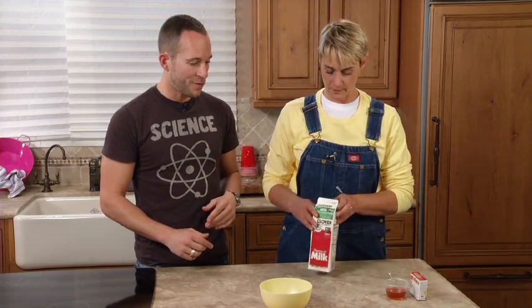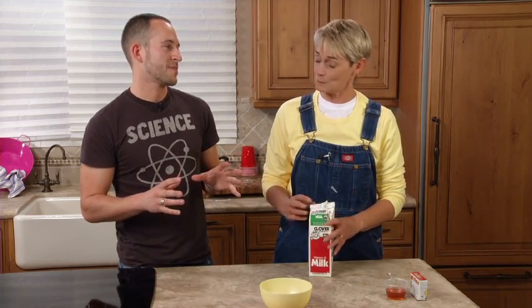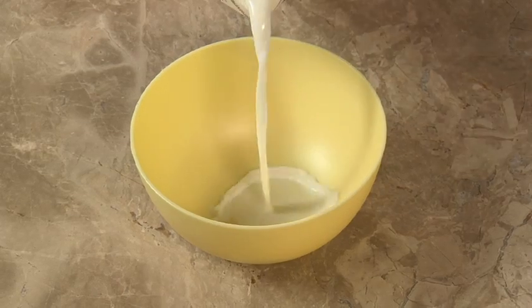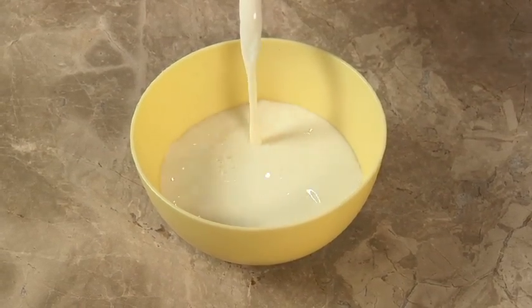First thing we're going to need is a little milk, so why don't you add a little bit of milk to the bowl for us. Now does it matter what kind of milk it is? Usually whole milk, or the fattier the better. Milk is mostly water, but it does have a lot of fats and proteins in there.